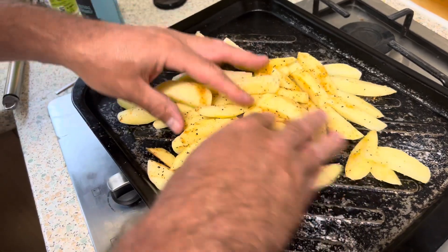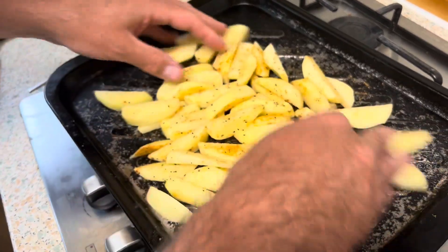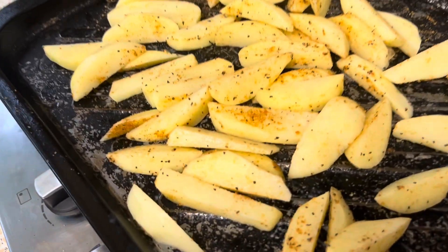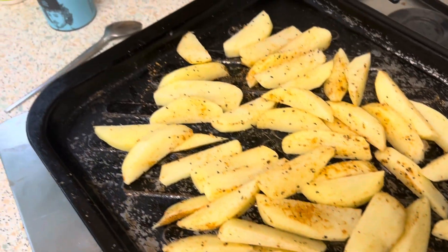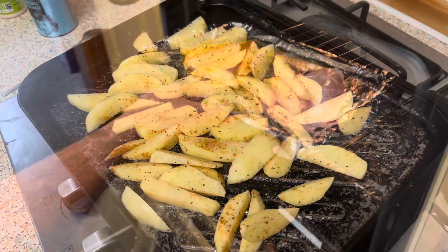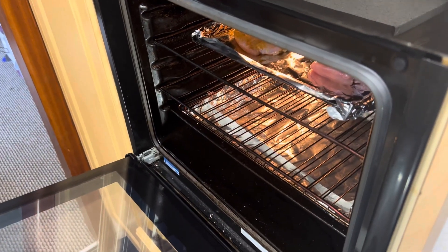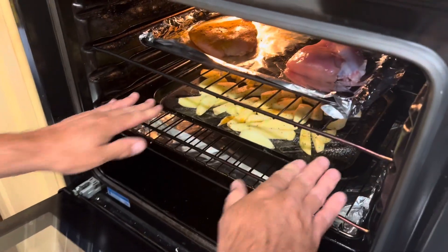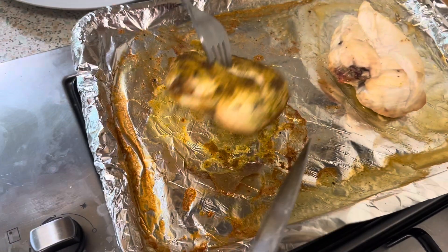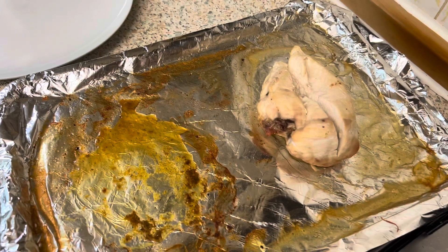Mix them all up so you've covered all the chips, and then they can go in the oven at the same time, obviously on a different shelf. Look at that — it looks so yummy! The seasoning will give it a really nice taste. Right, chicken goes in and chips go in. Here's the one with the chicken curry madras, and this is the plain one.